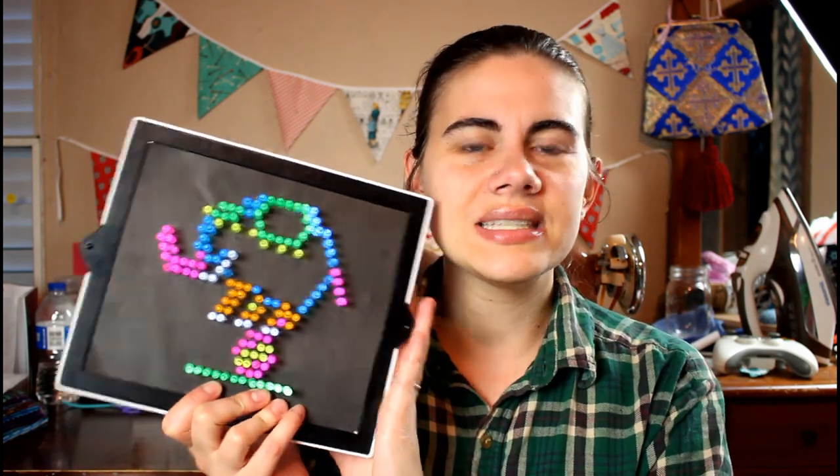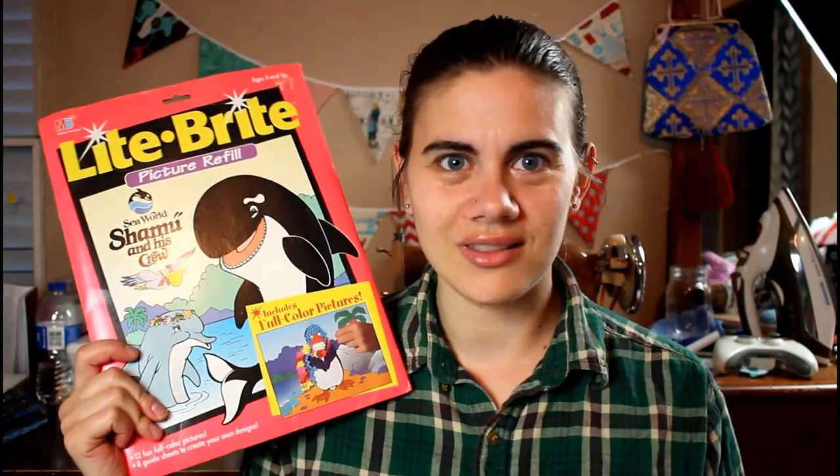Another thing that they like to do together is Light Bright. This is one of the projects they did recently — and this is one of the newer Light Brights, which is more compact than the older ones. I picked up both at a thrift store for really inexpensive. Since we've used a lot of the pages that came with it, I've been purchasing vintage Light Bright pages — like this SeaWorld refill pack with color pictures. We're really excited about those.